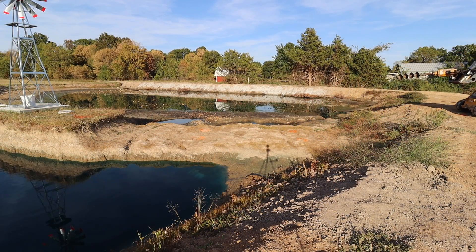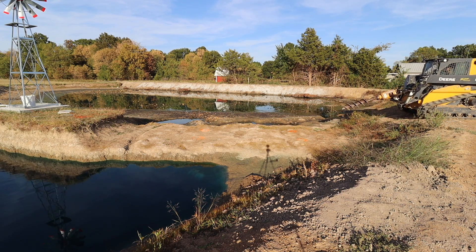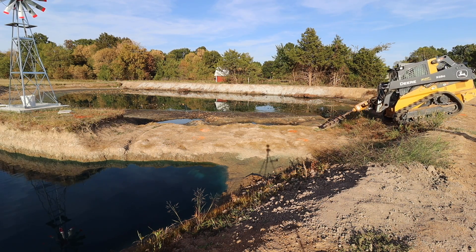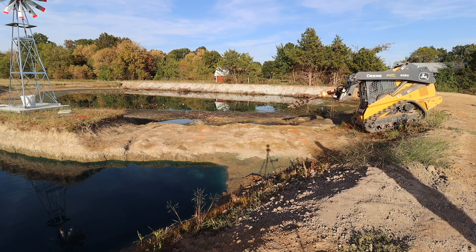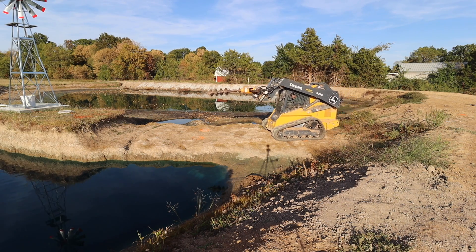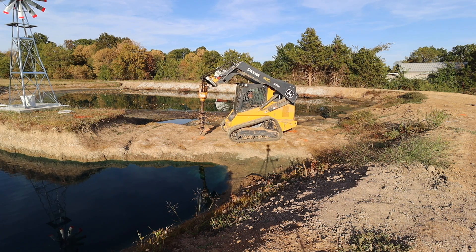I rented this auger even though I have a post hole digger for the tractor, because I needed a 12-inch hole and my auger on the tractor is only 9 inches. Also, I didn't really want to drive the tractor down this slope — it's longer and I was afraid I wouldn't be able to get the auger in position. By the end you'll see that this project was mostly successful, but I'm left with some questions I'm not sure how to proceed on, so this is one of those videos where I'm asking you guys for advice and feedback.